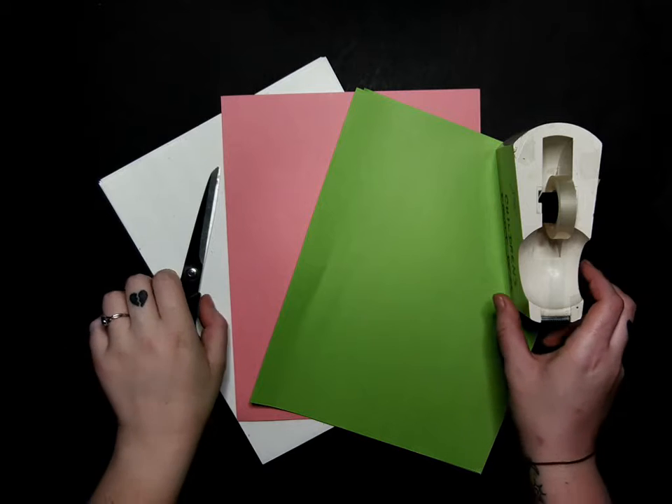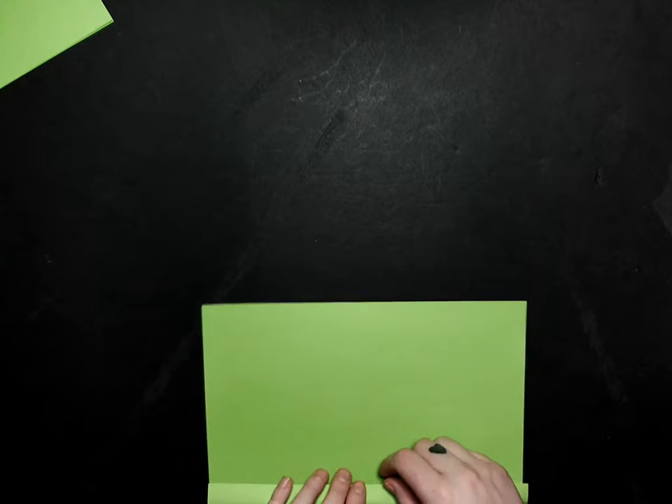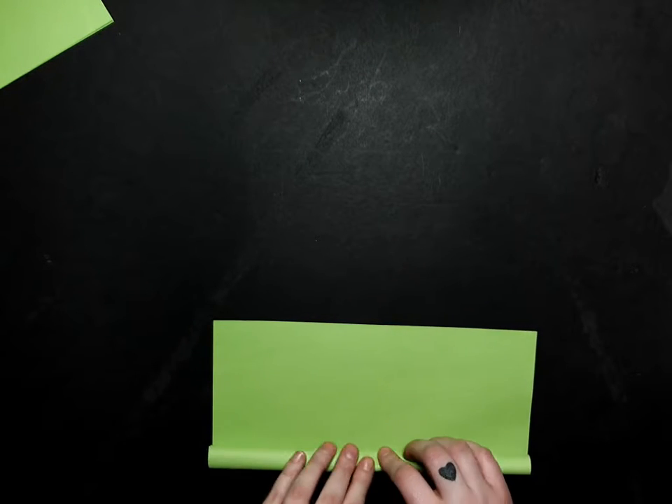The first thing we are going to do is take a sheet of paper and roll it into a tube. We are going to do it the long way, rolling it a little bit tighter because this is going to be the inside part of the spinning thing.